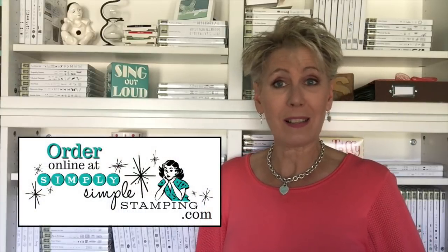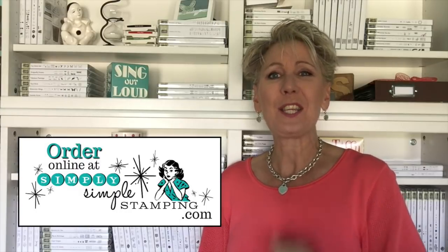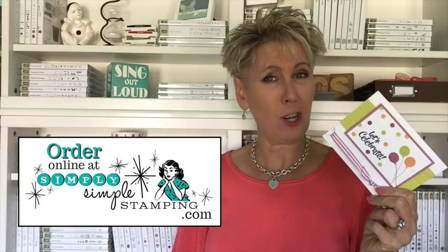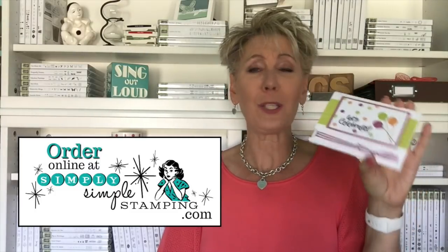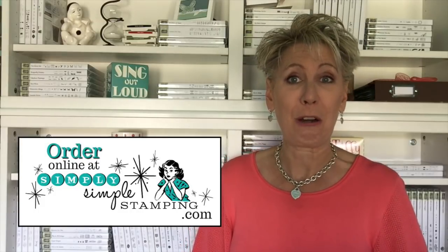If you need more information on today's card, head over to simplysimplestamping.com and look for the September 22nd, 2017 blog post. I'm going to have everything there — the measurements, the supplies — and if you need any of the items I used, you can just click a pick; that'll send you right over to my online store. Now if you also like the idea of flashcards but maybe you're not crazy about doing a lot of cutting, I've got flashcards to go — everything is cut and scored for you and you just get to do the fun part, the stamping part. You can order those at simplysimplestamping.com; just look in the menu bar at the top for flashcards to go.